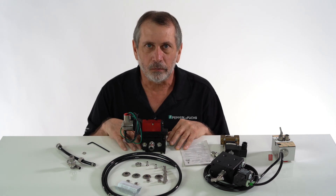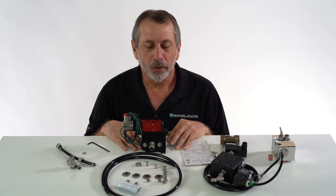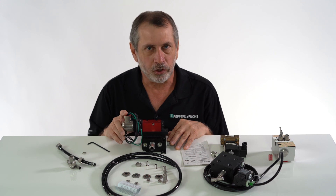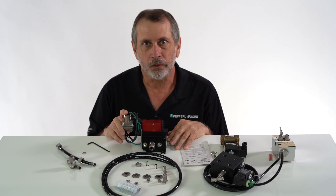Thank you for watching this video. My name is Chris Romano. I am the product manager for purge pressurization for Pepperl+Fuchs. All of the equipment that you see here today is on our website — data sheets, manuals, drawings, 3D drawings, as well as 2D drawings, and the certifications. Thank you for watching this video.